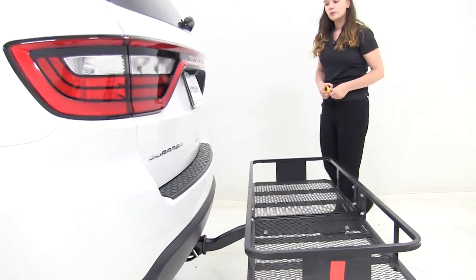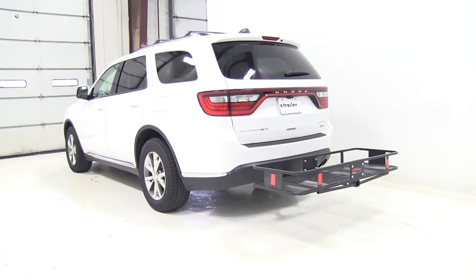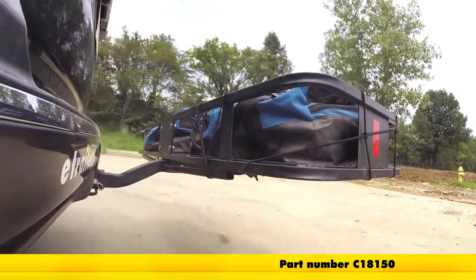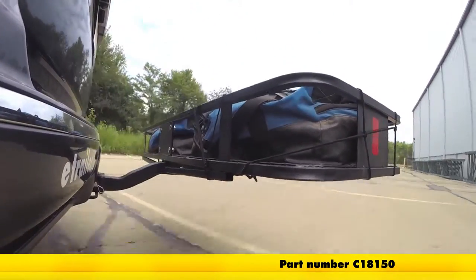Now that you've seen how the CURT cargo carrier 20 by 60 works on our 2015 Dodge Durango, let's see how it worked on our test track. Here on our test course, we'll start by going through the slalom. This is going to show us the side-to-side action, simulating turning corners or evasively maneuvering.